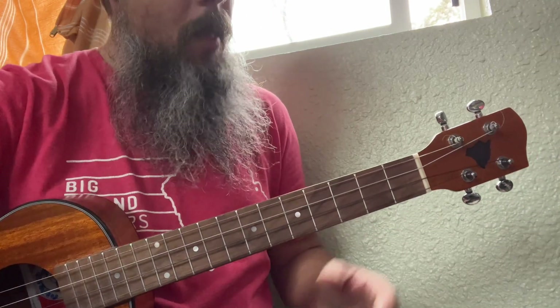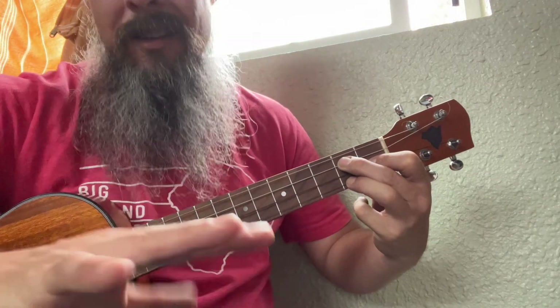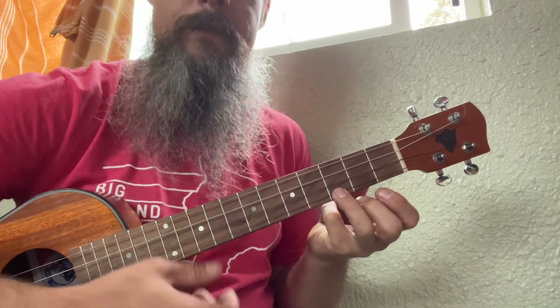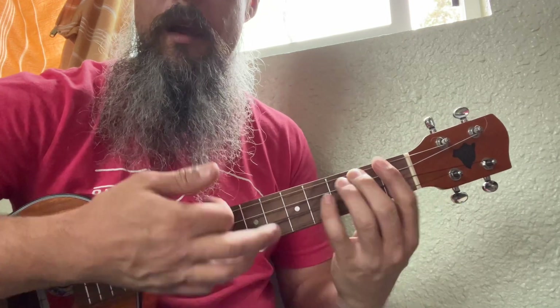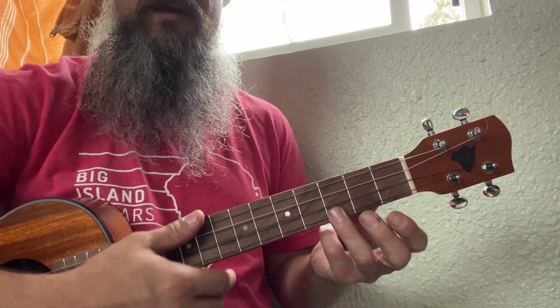That's why all those pentatonics work — five note scales. The next chord after our E minor is going to be our F sharp diminished, which looks like a D7 — kind of swappable. And then when we go to the G, that completes our circle: Do, Re, Mi, Fa, So, La, Ti, and Do.